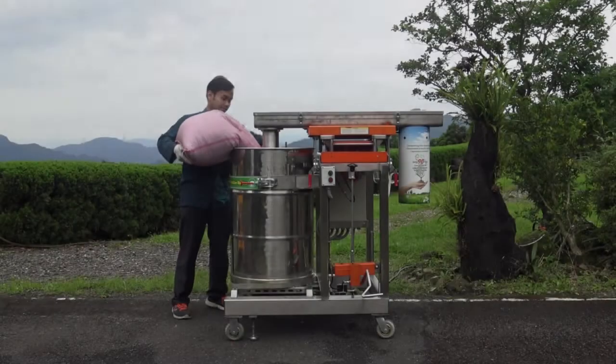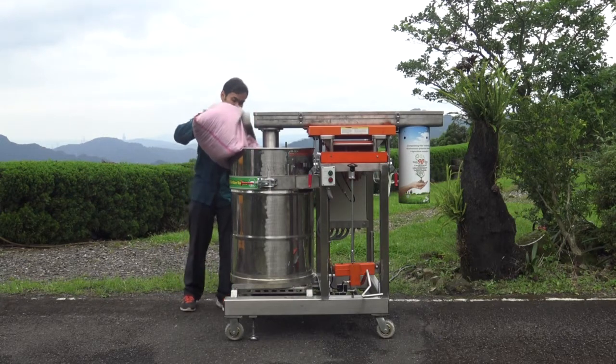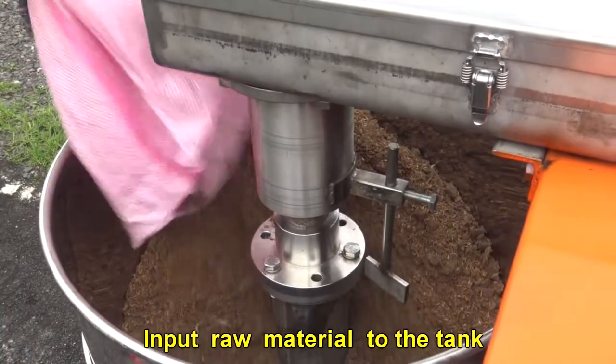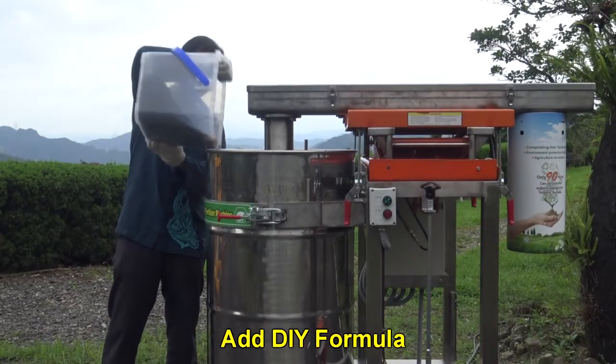Operation process: Input one half of the enzyme into the tank. Turn on the power, then turn on switch right. Input the raw material to the tank, then add the DIY formula.